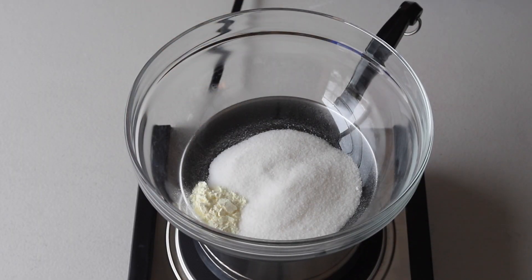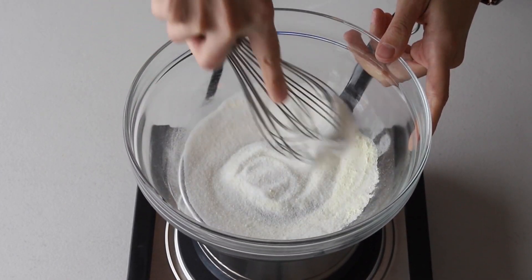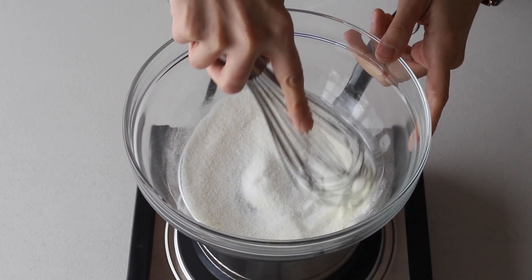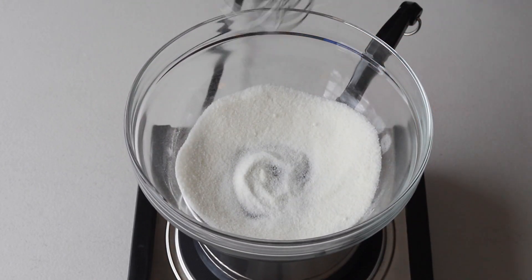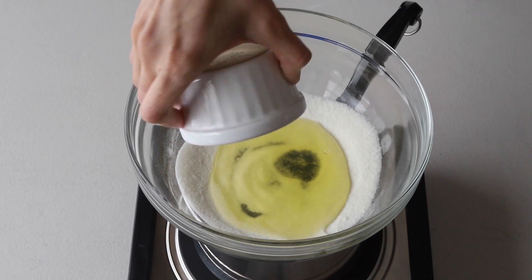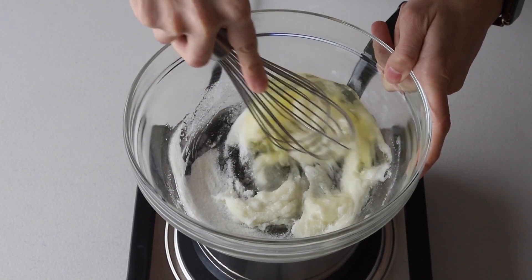Place a bowl over a pan with barely simmering water. Add sugar and egg white powder. Egg white powder is completely optional — you don't have to use it if you don't have it, and you don't have to change anything else in the recipe in case you can't find it. Then add egg whites and whisk the mixture until the sugar is completely melted. It should take a couple of minutes.